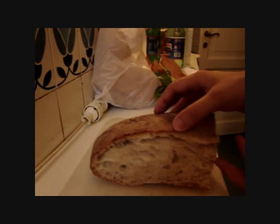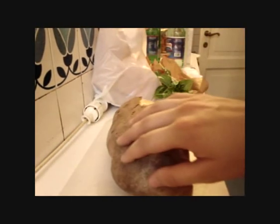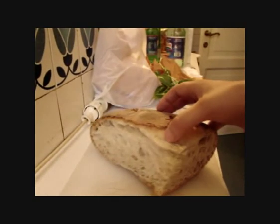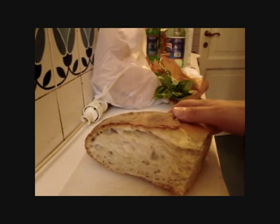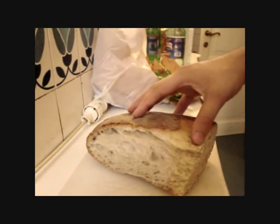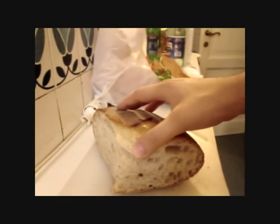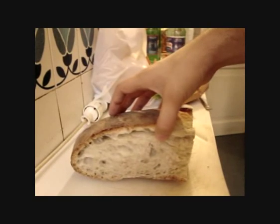Let's get started with the main ingredient for bruschetta. This is a typical bread from the province of Rome, exactly from Gensano, Castelli Romani. This is a very good bread, naturally baked in wood-fired ovens.